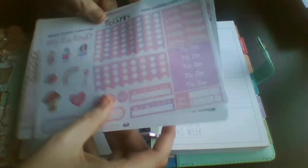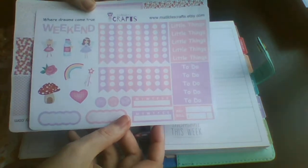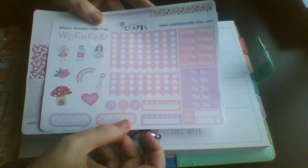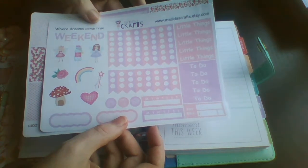I'm using this kit. This is one of the new mini kits from Matilda's Crafts and she has a sale on at the minute, but I will leave my PR code down below as well.